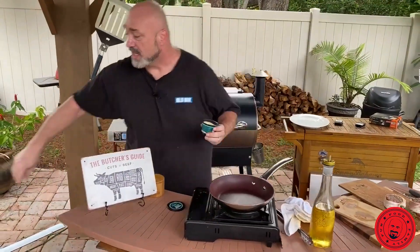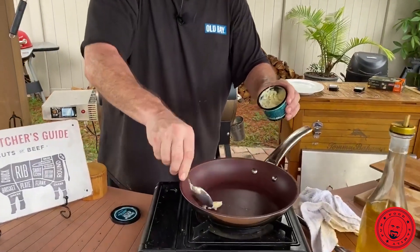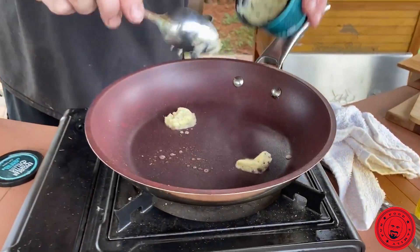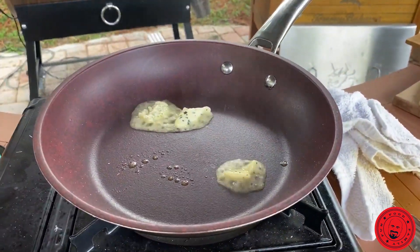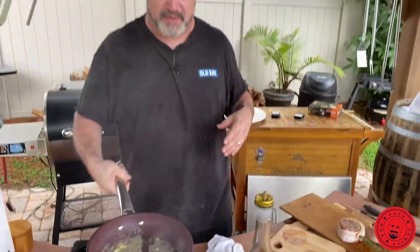I got some really cool herb butter here — it's got some garlic and some chives in it. So we're going to go ahead, pop that in there, make sure we got a nice bubble going on. And we do. Easiest way to cook a filet: sear it in a pan and pop it in an oven.